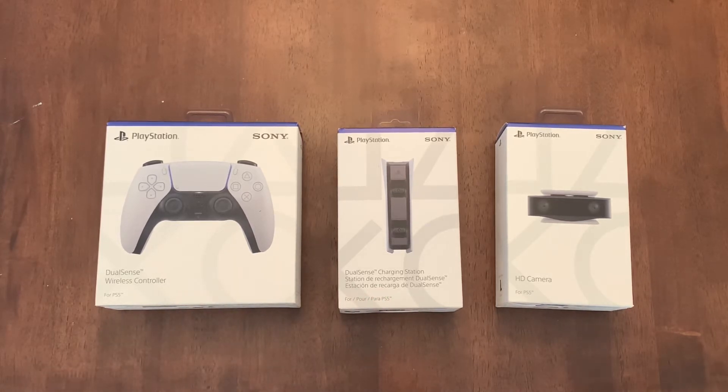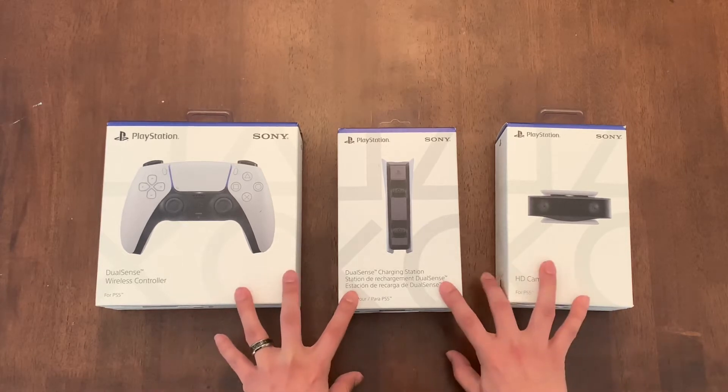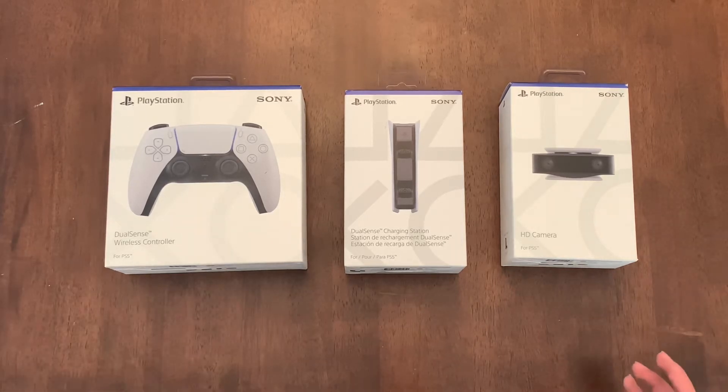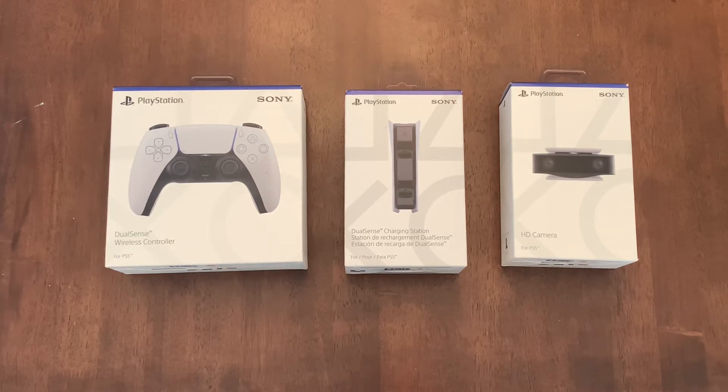I'm also going to be doing a comparison of their other counterparts from the PS4. I will be having the PlayStation 5 Digital Edition. I can't wait to get into that. So before we start unboxing, I would appreciate it if you guys would subscribe and also click that notification button. I am trying to build my channel and I would like to be able to put out content for you viewers out there.